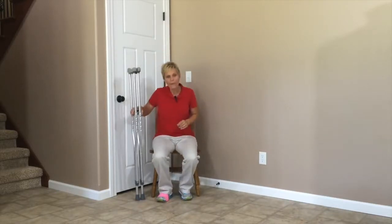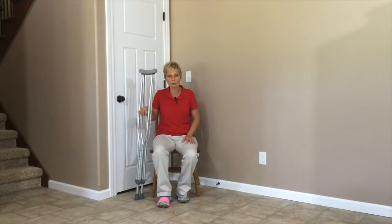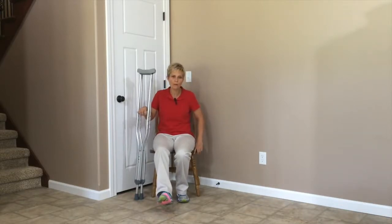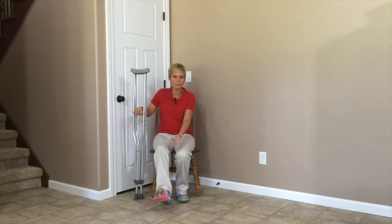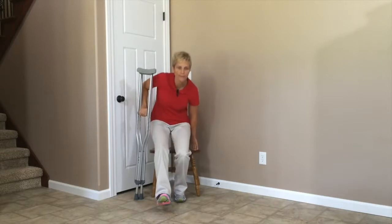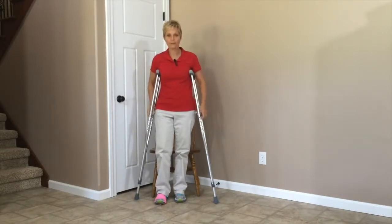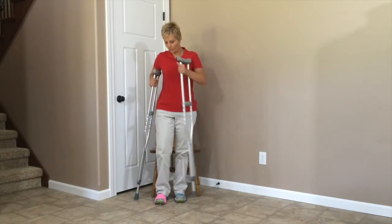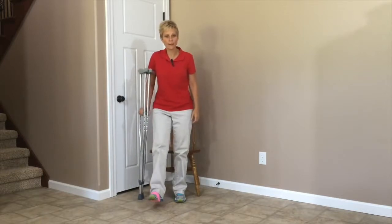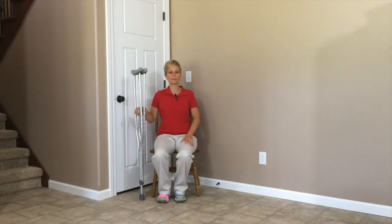I've got one here. I'm going to put my crutches on my dominant side because I feel like I have more control when getting up and pushing. You're going to push off the surface you're coming off of, with your hands on the crutches. If I have non-weight bearing here on my foot, I'm going to raise that up, lean forward, push up with the crutch, bring it over, and then begin walking. Same thing when sitting down — take the crutch back over to this side, put my hands on it, start down, reach for the surface, and have a seat.